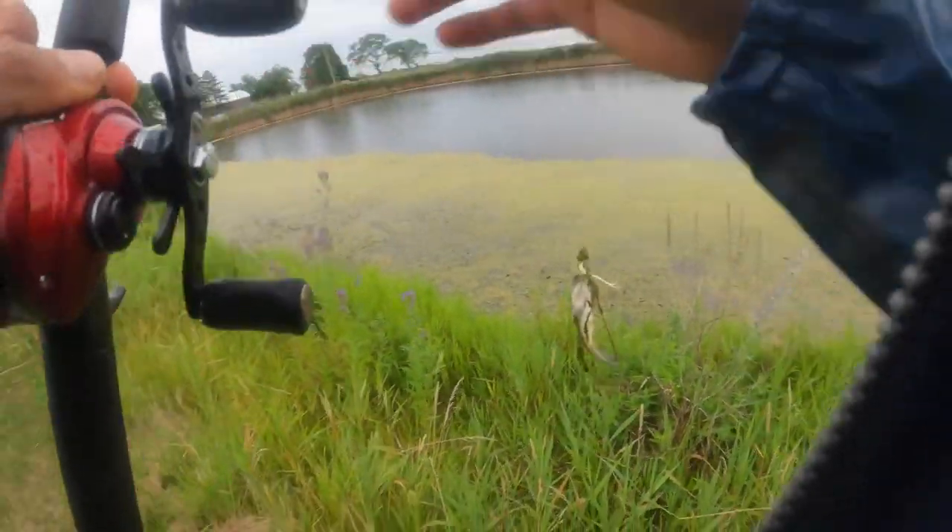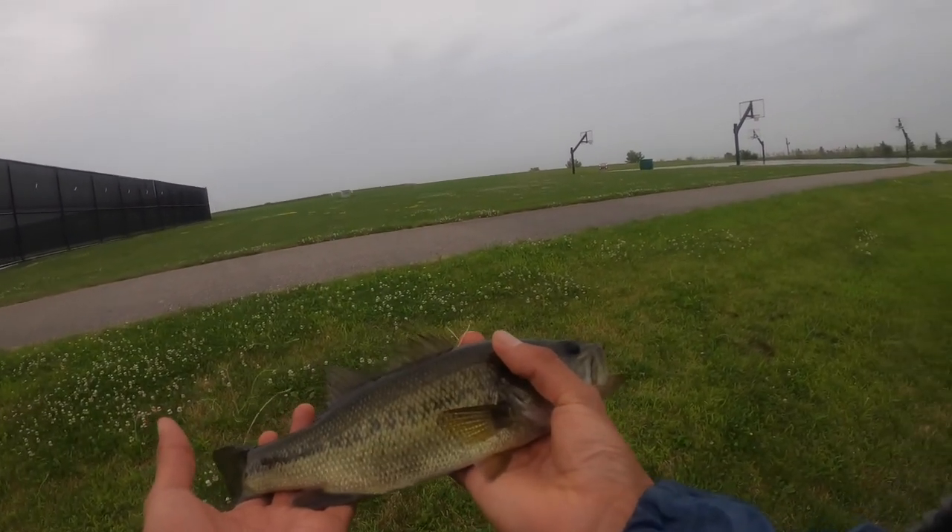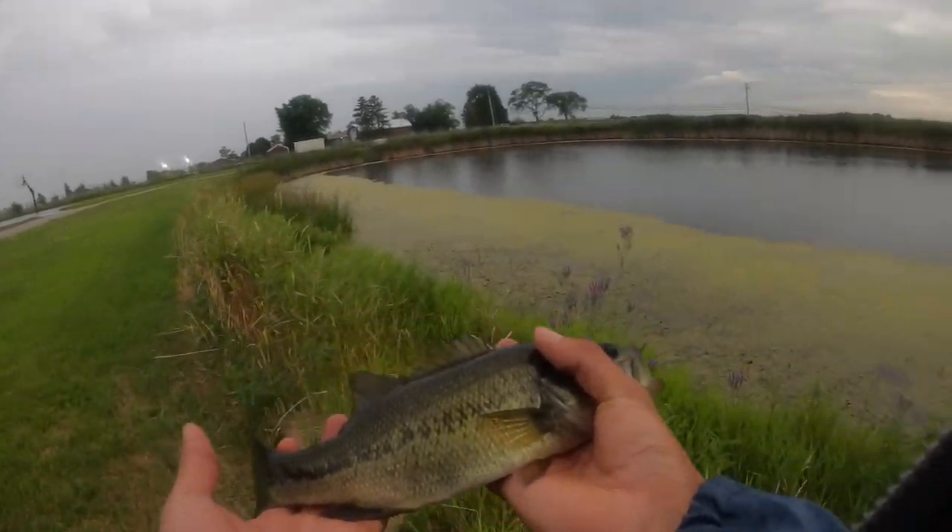Just right at the edge of the algae line — not anything special, but nonetheless a good catch. And he's going back in the water.